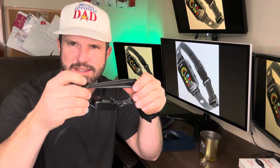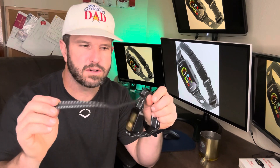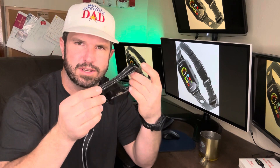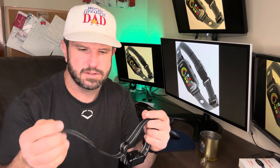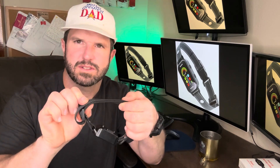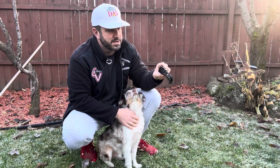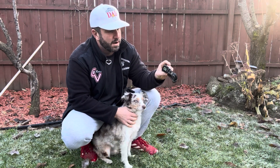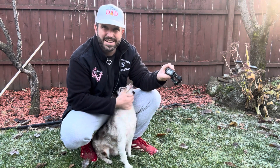We've sized the collar for my dog's neck — he's a mini Aussie so he's on the smaller side. One thing you'll notice is there's a lot of room on the strap, so whether it's a small or large dog, there should be enough room. With the excess strap, since you're probably just using this for your dog, I'd suggest either cutting it off or rubber-banding it so it's not in their way. We've got the collar all sized up and our sensitivity set.